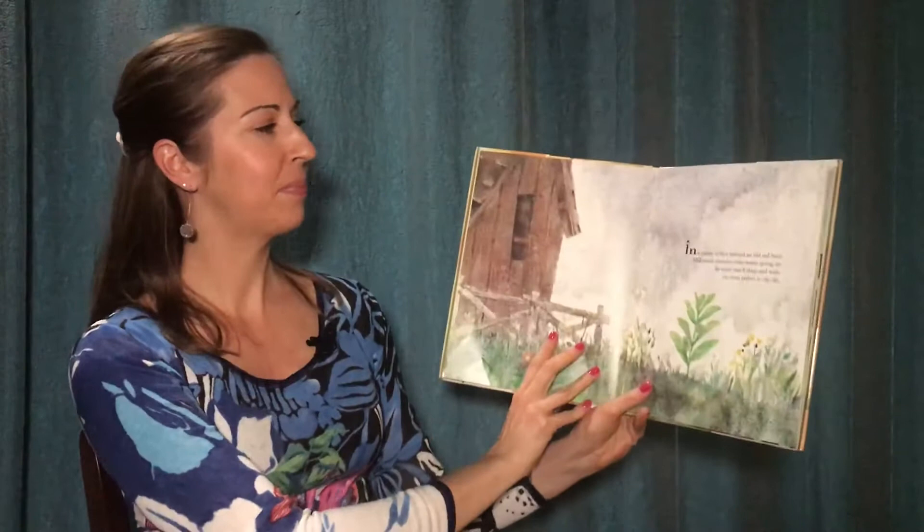Hello friends! Welcome to the Wacky World of Mrs. S. Today I'm going to read Monarch and Milkweed. This is by Helen Frost and Leonid Gore.